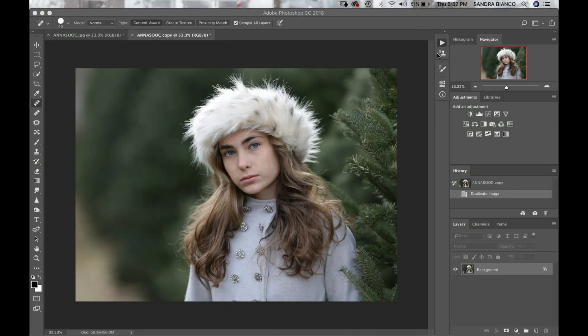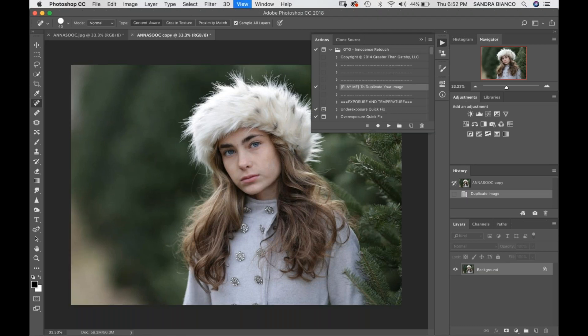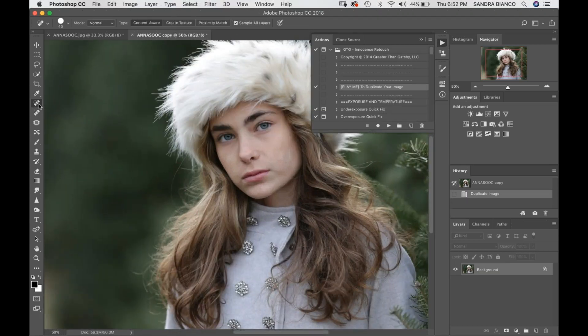Hello, my friends! It's Sandra from Sandra Bianca Photography, and today I'm going to show you how I do a winter retouch. I always do my retouches — no matter which image it is — with the Innocence Retouch. I'm going to get started on Anna. The very first thing I'm going to do is just use my spot healing tool to take out anything that's catching my eye that I just don't want there. I chose this image because she does have some blotchy skin, and I'm going to show you a really easy way to blend all that together.